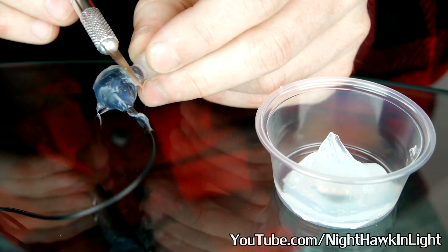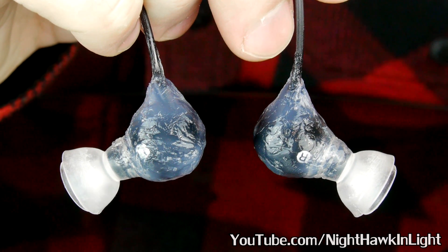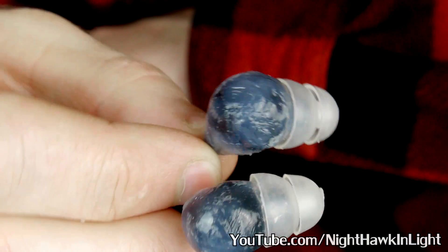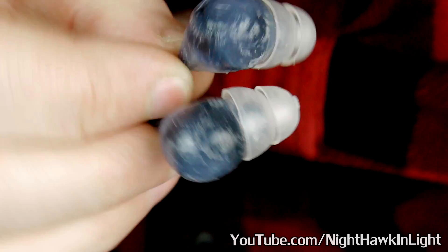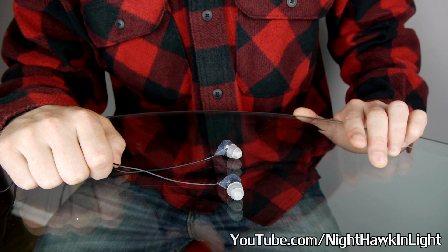Doing this step alone, even if I hadn't upgraded the ear cups, would dampen outside noise significantly. But with both together, the result is just as effective as solid plugs, able to play music clearly at safe listening levels over the loudest machinery.